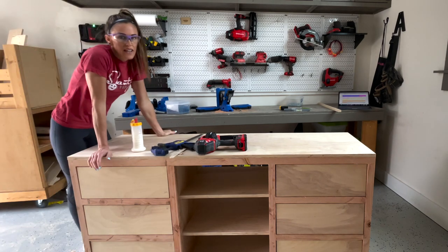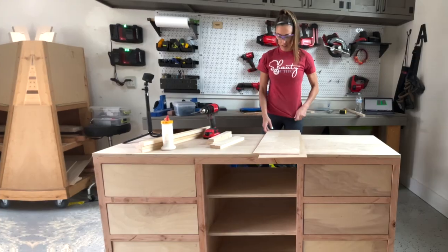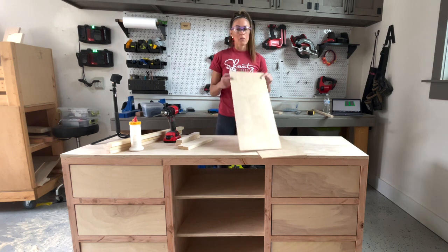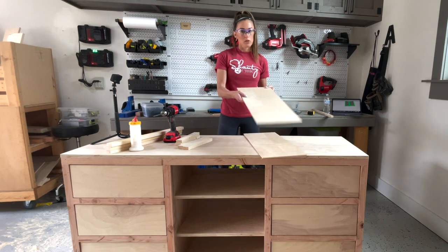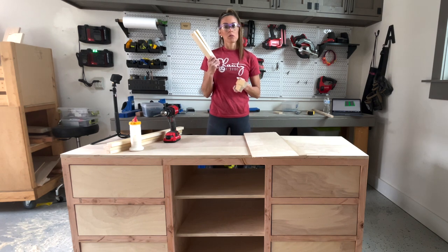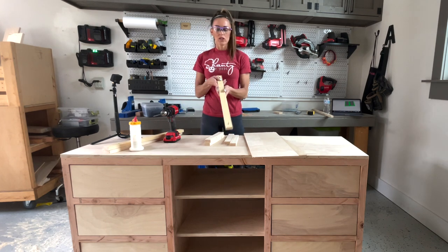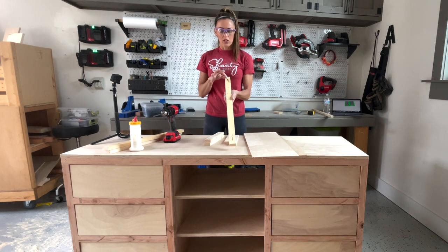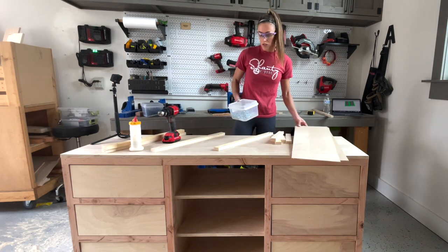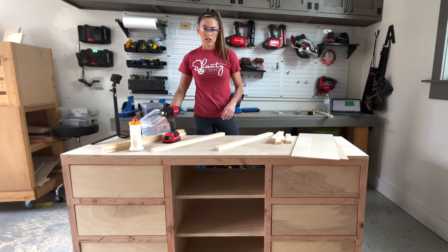Drawer faces are done. Now I'm going to build the doors. I've made all my cuts — the doors will be backed with quarter inch plywood ripped to size, and one-by-twos that I ripped from scrap one-by-fours. I've already drilled three-quarter inch pocket holes at both ends of the vertical boards for each door. Building the frames first with wood glue and one and a quarter inch pocket hole screws.